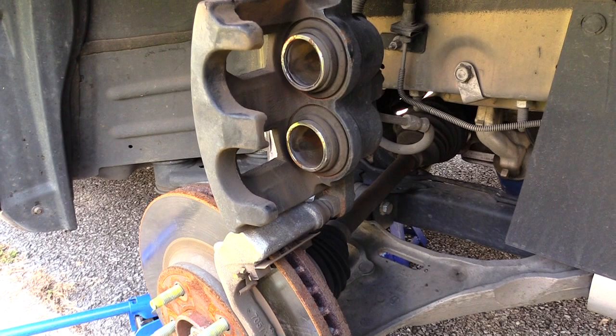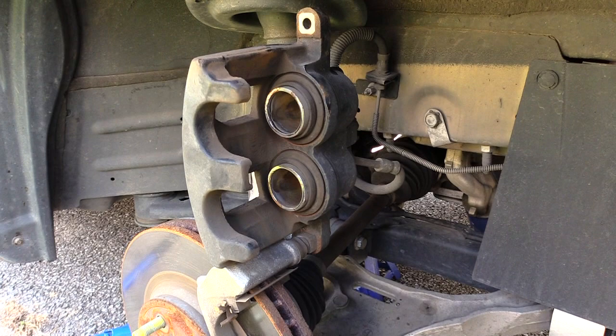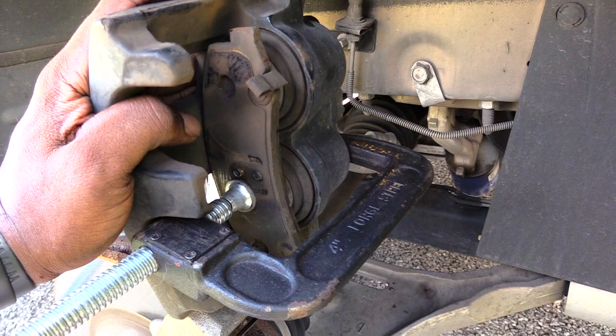...is to use your old brake pads with your C-clamp — that way you push them both back in at the same time. I'm going to be doing that in a minute. What I'm about to do now is push back the calipers on this one so they'll go back over your new brake pads.